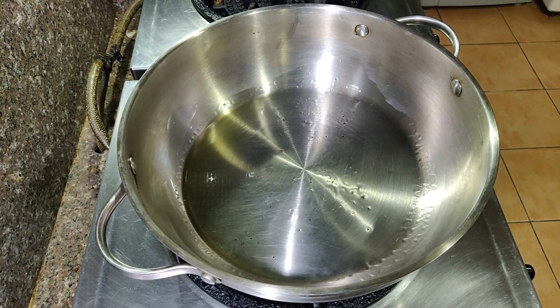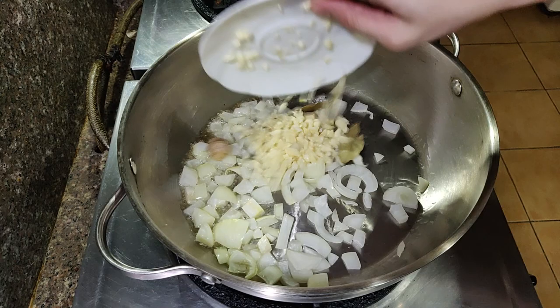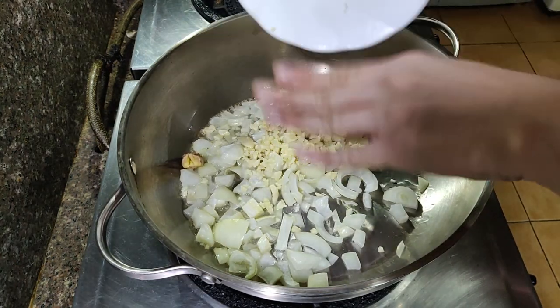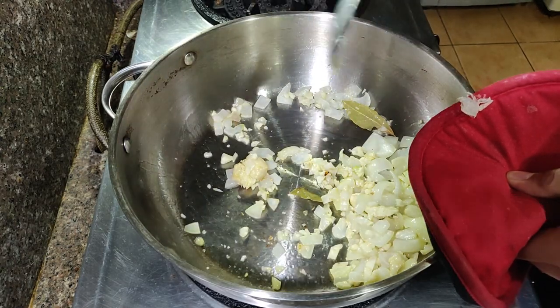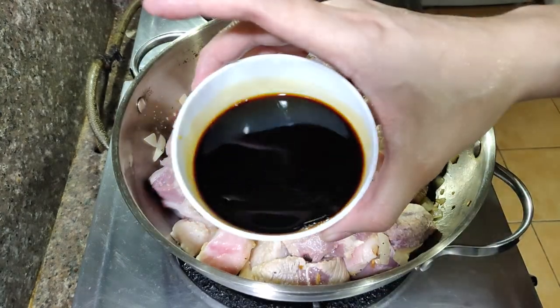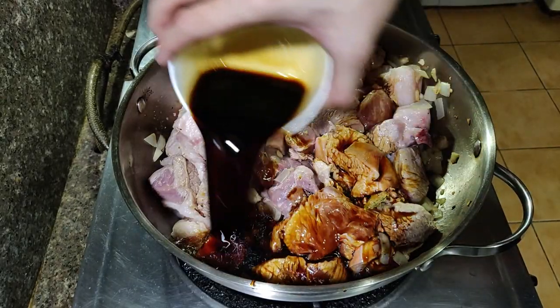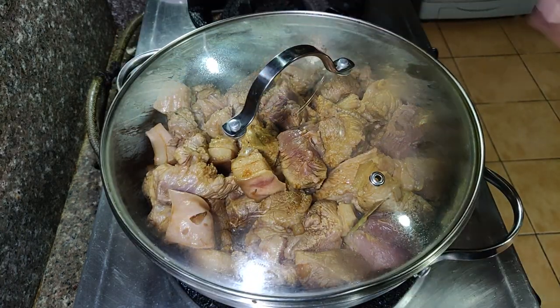In a pan, heat a little oil. Sauté the onions, garlic, bay leaves, and you can also add the ginger. Sauté until the onions are translucent. Then add the pork and mix well. Pour in the sauce and stir again. Cover the pan and lower the heat so the adobo doesn't burn.